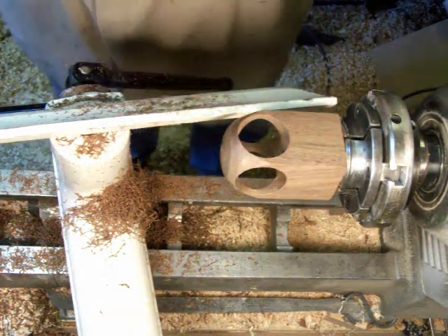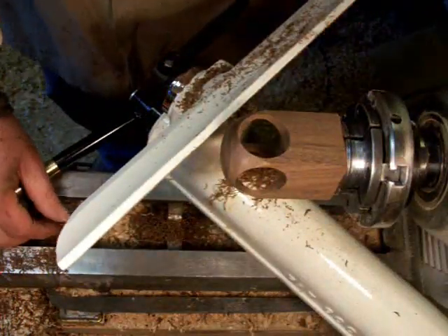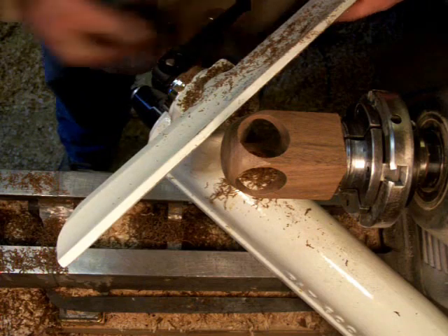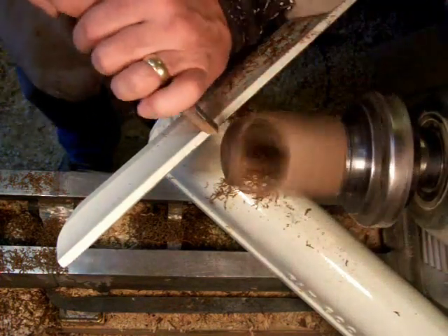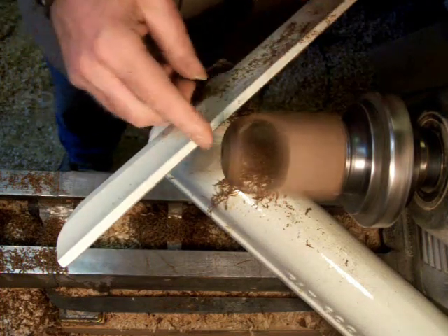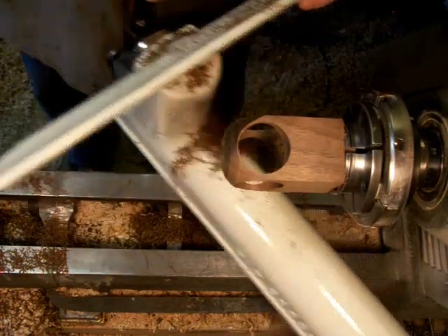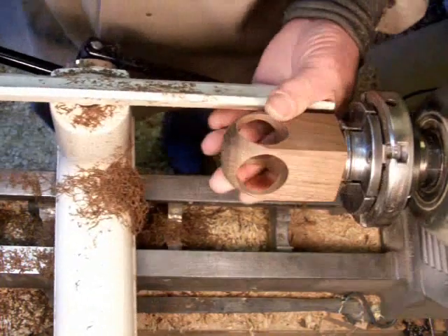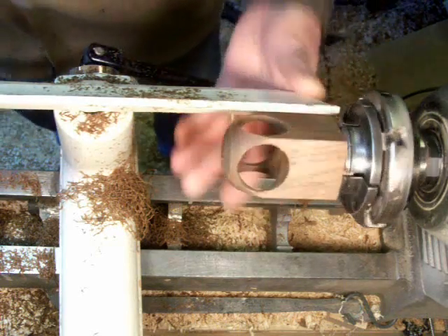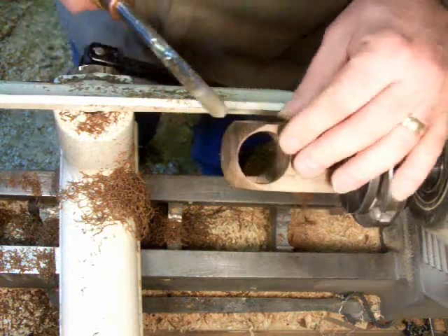I want a flat area right on the bottom for the flange on the medallion to butt up against. Just a few light cuts to get things where I want them.